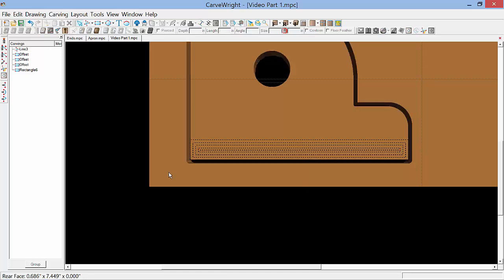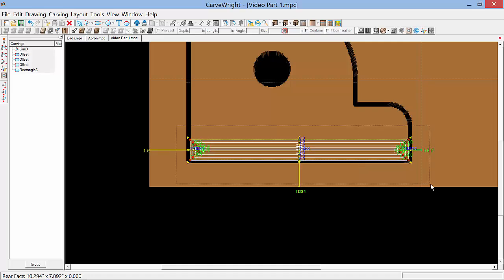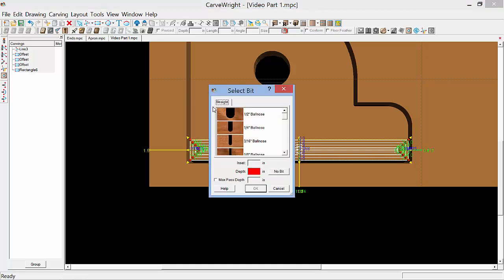Now I'm going to drag select or marquee select all of the lines and boxes we just drew, and I'm going to assign a bit and bit depth by selecting the select bit tool here on my toolbar — you can also select it from the tools menu. This brings up the select bit dialog box and I'm going to scroll down until I get to the one-eighth inch straight and select it. We'll set the depth to .375, which is half of the thickness of our back. We'll set the max pass depth to .25, and select OK.